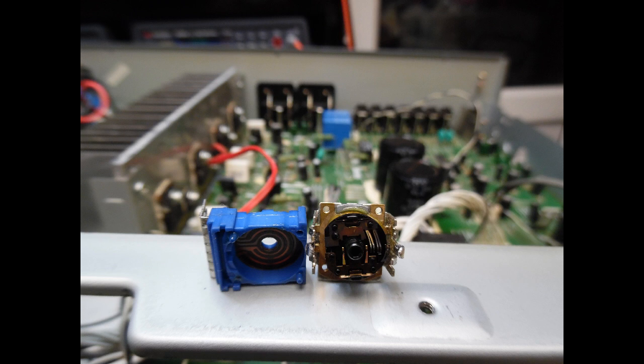The balance control potentiometer is an MN series type and it's a little difficult to source — I have a small stock of them. Once replaced, retesting confirmed audio on both left and right channels, and everything was fine whether in direct mode or with the tone circuits selected.